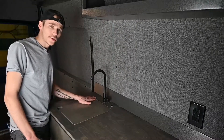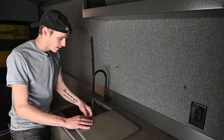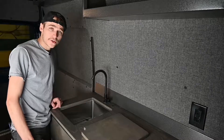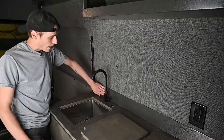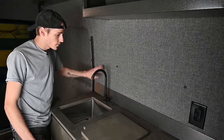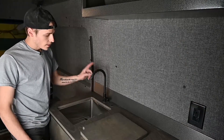Now moving on to our galley sink — we have a cover here to provide extra counter space when it's not in use. We can take this off, which will reveal our sink, which is a bar-style sink, 13 by 15 by 8. On the back, we have a backsplash that covers and protects the fabric paneling behind the galley.